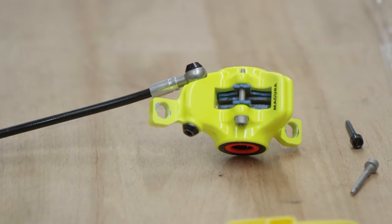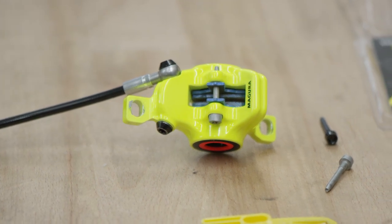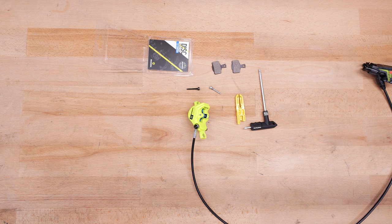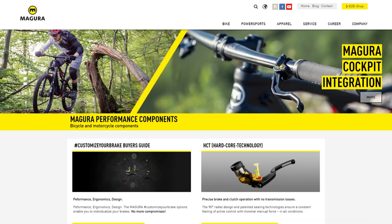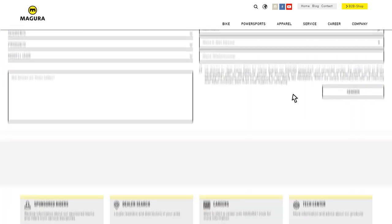Running in the brake pads properly is an absolute must to ensure that the friction elements function perfectly together. This will also prevent the early glazing of the pads. You'll find more information in the service section at magura.com or at your local Magura dealer's shop.